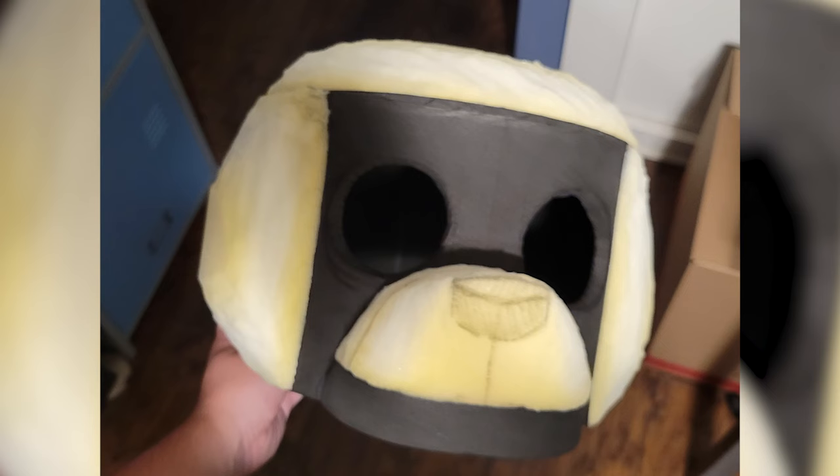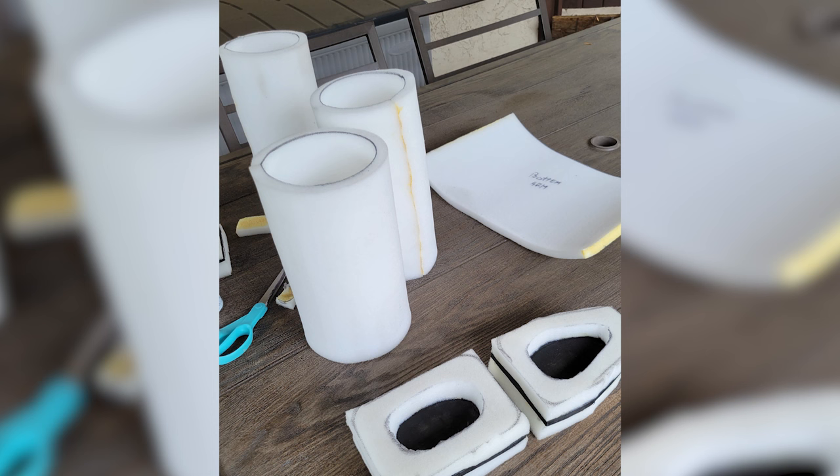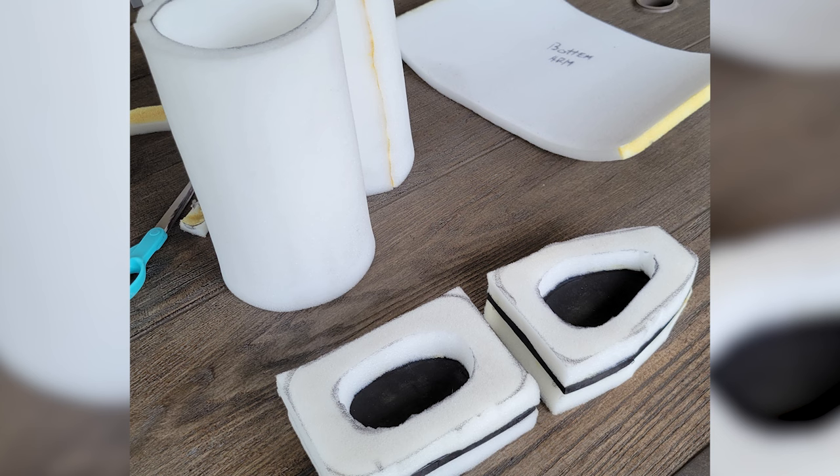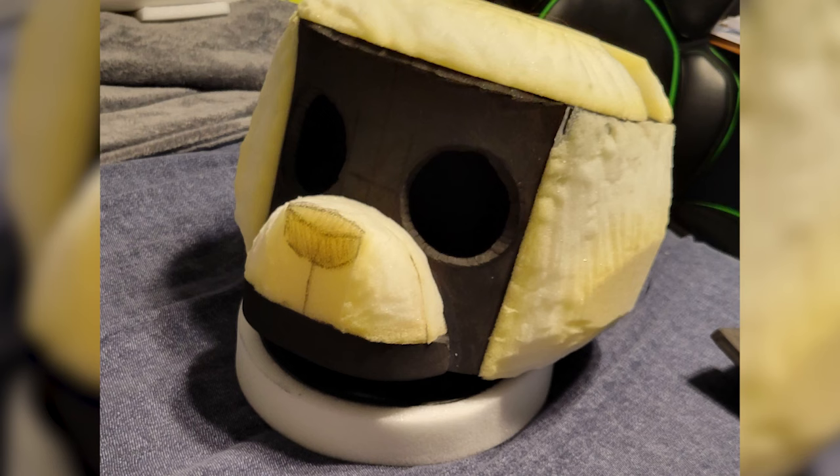I cut out squares of project foam for the cheeks, then shaped them round and cut out the inner ears to cover them up with another color of fabric. I also decided to make the whole body of the suit out of project foam too, so I cut out the arms and glued them outside. I was only able to finish the upper body, but I think it still turned out pretty good. With the EVA and project foam, I made the jaw, and the head was turning out awesome.